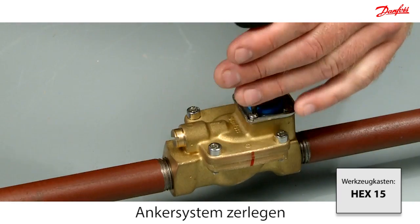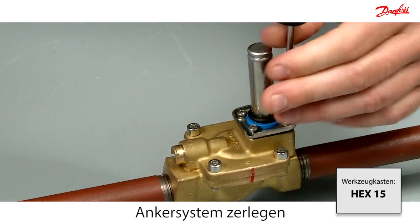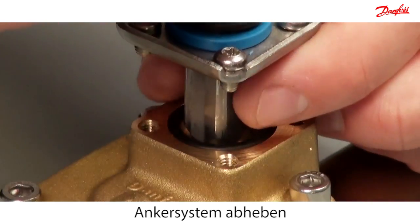Disassemble the armature system by removing the four screws. Carefully lift the armature system while holding the armature.